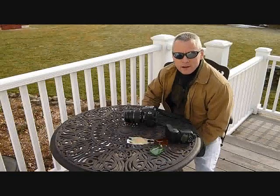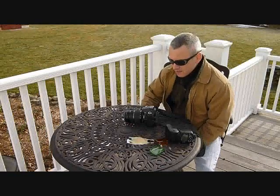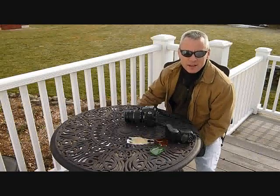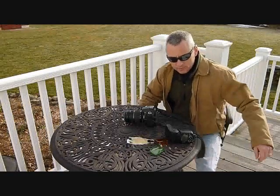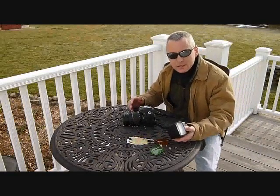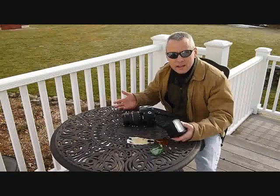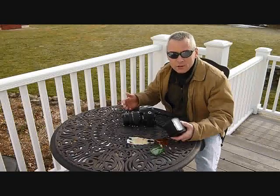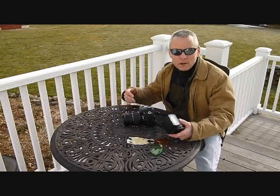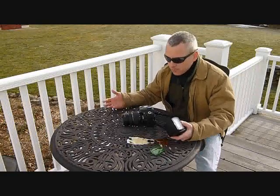I've come up with a solution to a problem that I face, and probably a lot of you face. When you're using a flash, often the color of the flash doesn't match the surroundings. A flash — whether a pop-up on a camera or a speedlight — is designed for daylight, and the color temperature is wrong when you're in tungsten, incandescent, or fluorescent lighting. So it's a problem.